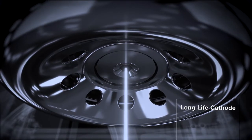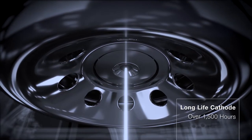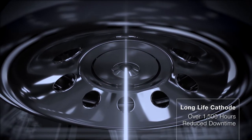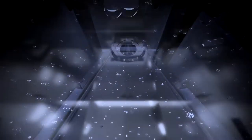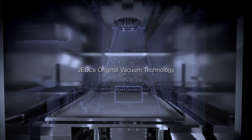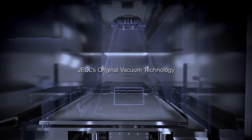The greatest feature is the long-life cathode, which lasts over 1500 hours. You can greatly reduce downtime for cathode replacement. The secret is J-Hall's original vacuum technology, developed in the manufacture of electron beam related equipment.